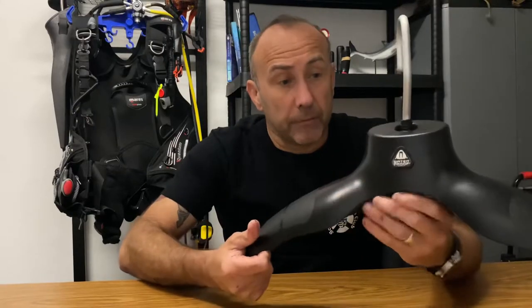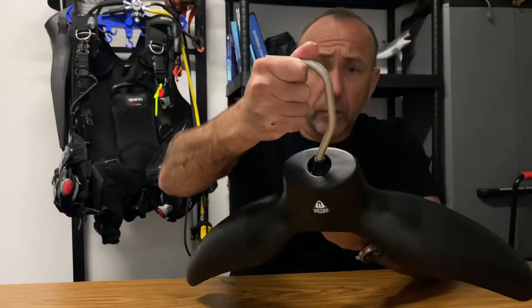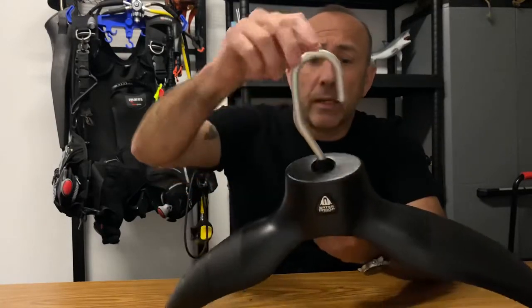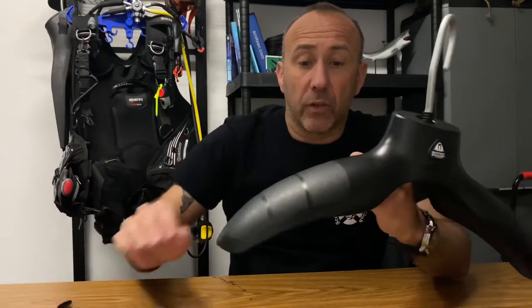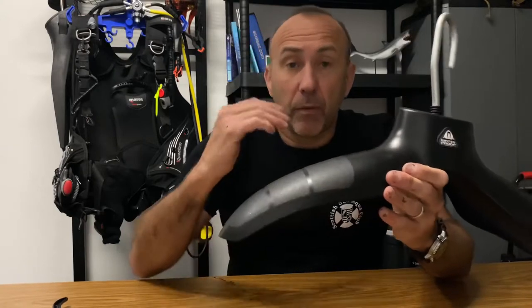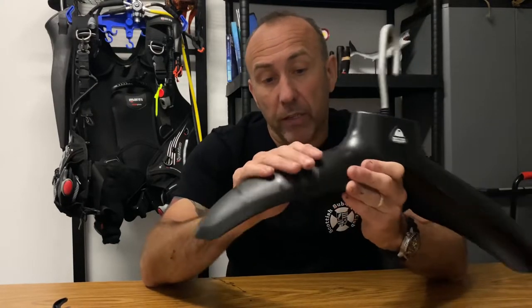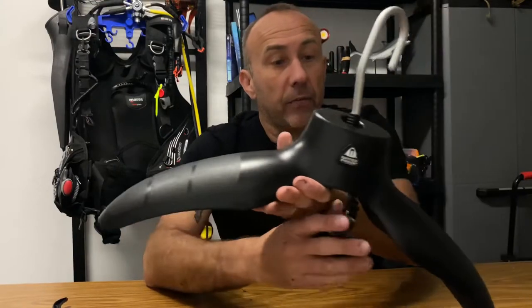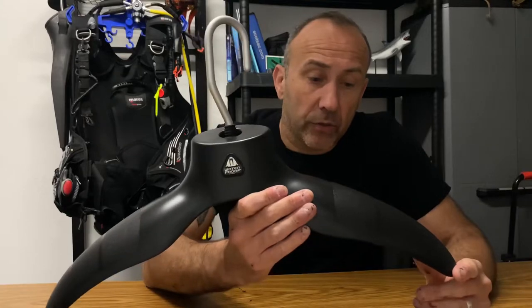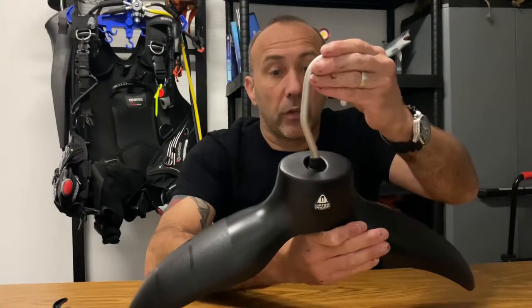What I'd recommend is getting a proper dry suit hanger. This one is from Waterproof. Straight away you'll notice the hook is a lot thicker — it's made of steel or aluminium, it rotates, and it's made of toughened plastic. The shoulder part is a lot wider than a regular hanger, which keeps the mould of your shoulders, prevents distortion, and spreads the weight of the dry suit. It also encourages air circulation to help dry your suit a lot quicker.